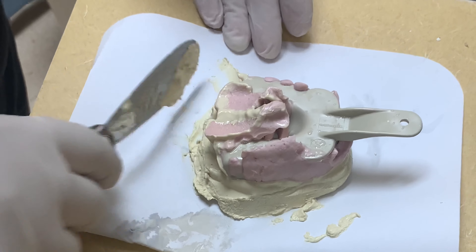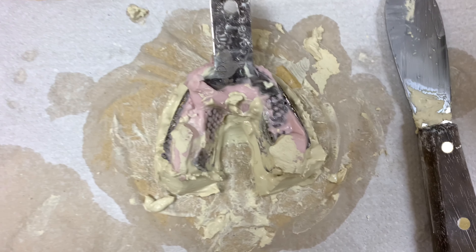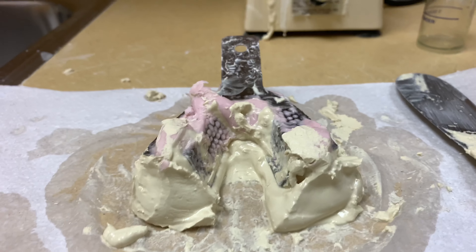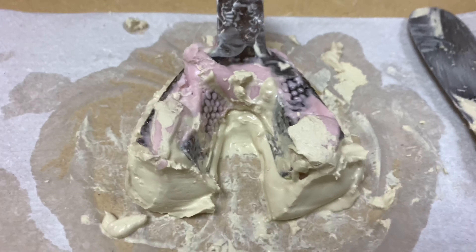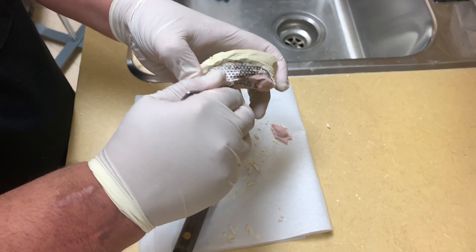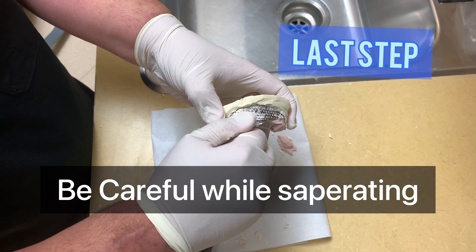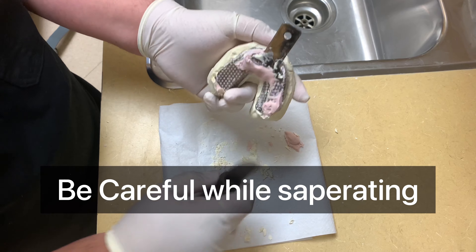Press and remove the excess stone using the spatula. This is how the maxillary cast looks, and this one is the mandibular cast. We remove the excess material so it's easy to separate when it's dry. Wait for one hour — meanwhile, clean the area.